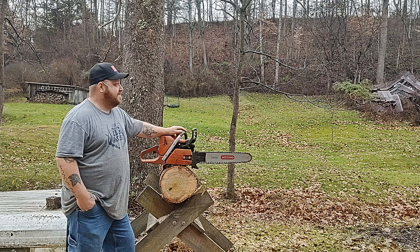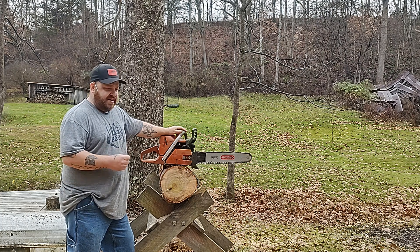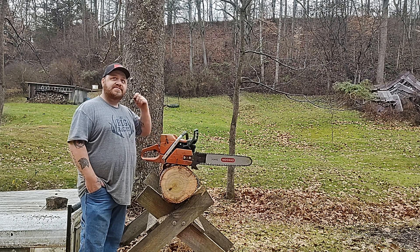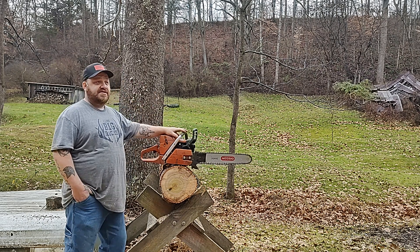Those OEM boots are expensive. But when you feel them compared to the Chinese ones, they're made out of different material — they're just a lot better quality. This is facts. Most of the time I can get by fine with the Chinese ones.